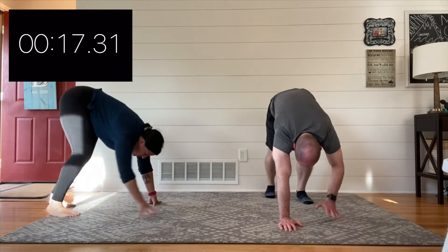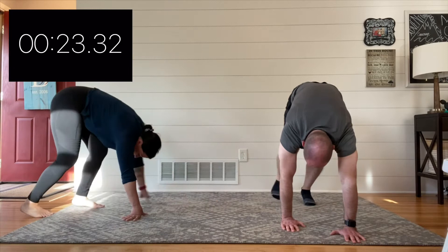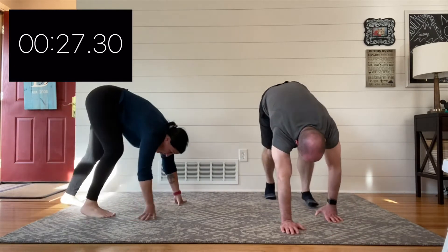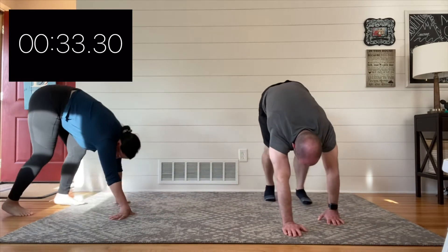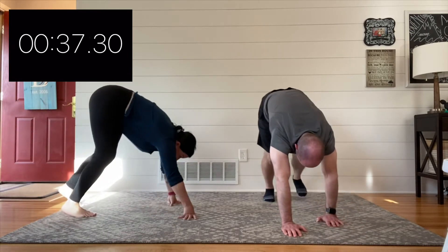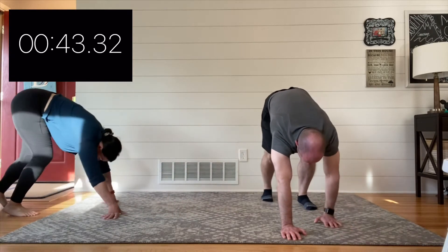Especially if you haven't been used to doing this before — 60 seconds in a bear walk can be a long time. Remember, take breaks. This is less about strength and more about cardio: we want your heart rate elevated and you feeling like you're breathing a little bit. You don't have to experience a lot of fatigue — if your shoulders or legs are getting really tired, take a break.